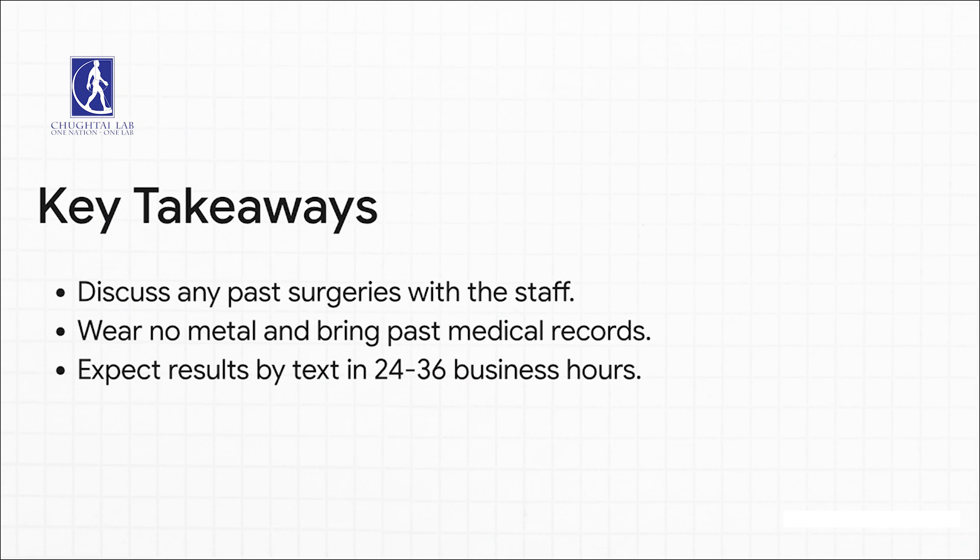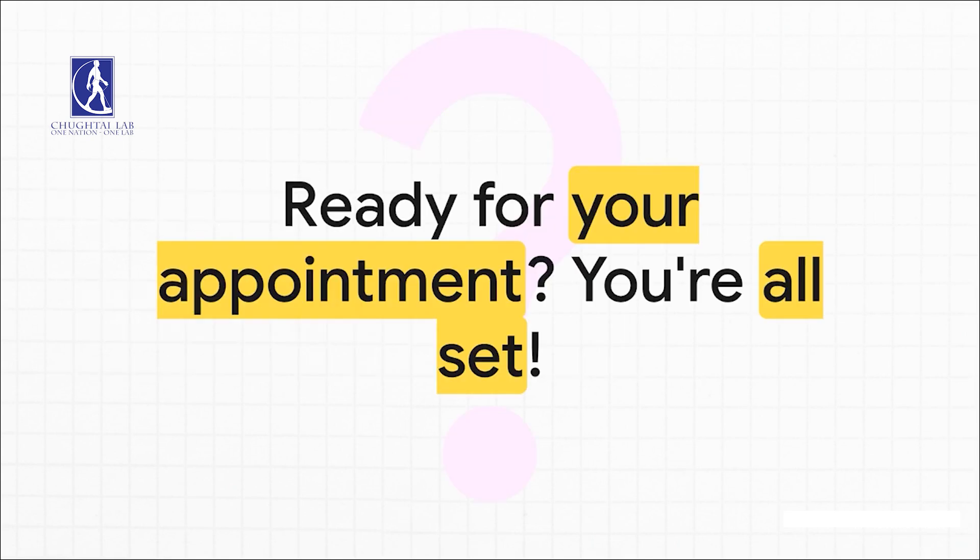Let's quickly recap the main points. One, be ready to talk about any past surgeries. Two, wear a metal-free outfit and bring your medical records. And three, expect your results to pop up on your phone via text in about 24 to 36 business hours. Simple as that. And that's really it — feeling a bit more prepared for your appointment? By following these simple steps, you've totally set yourself up for an easy, efficient experience. You've got this.